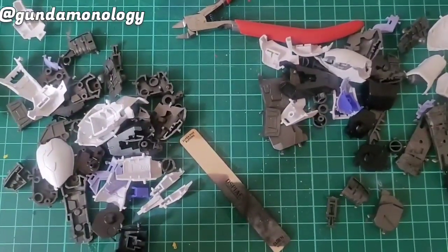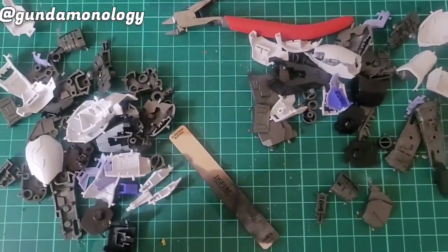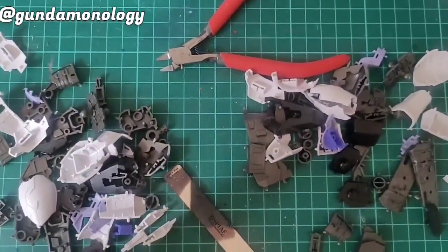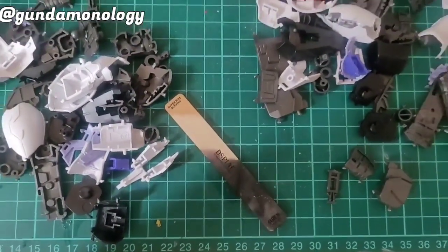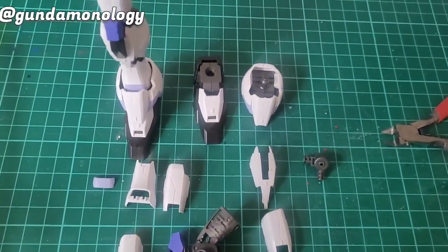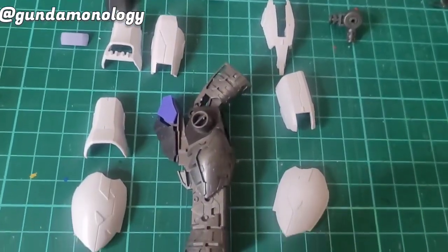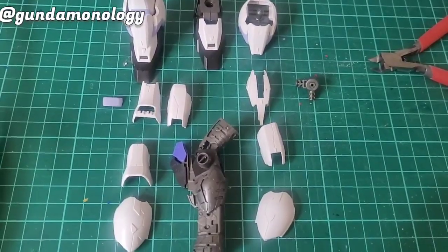Now I'm working on the feet. I've already cut them out from the runners. Next I'm going to use my single blade to clean them up and then a glass file. I've assembled one of the legs — the other one here you can see is just the inside skeleton, the inner frame. I just need to put in the white parts to get it to fit in.